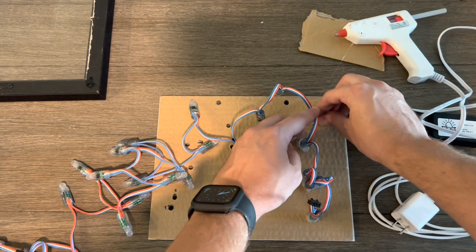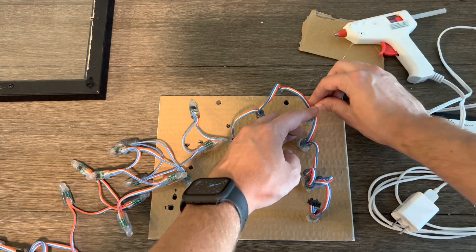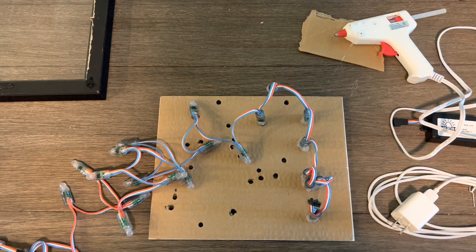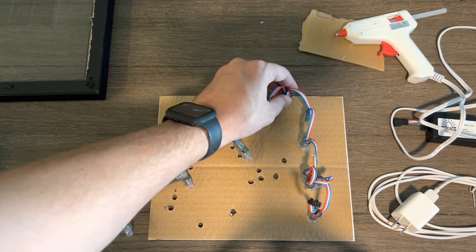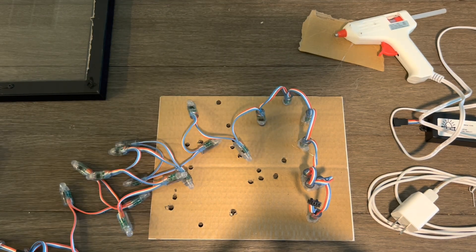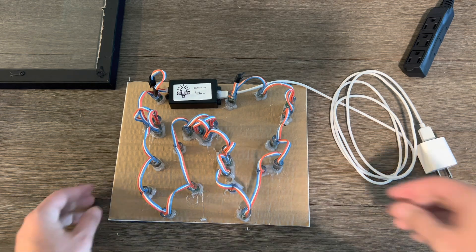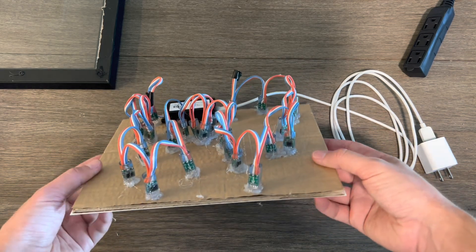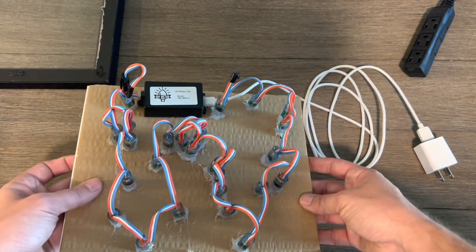If you get any of these little strands that come off, these are pretty easy to get off. Now that you kind of understand that glue process, I'm going to go through and finish gluing up the rest of these LEDs. So we just finished hot gluing the LEDs to the back of the map.